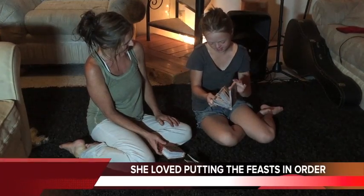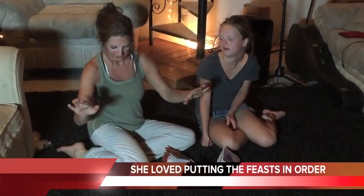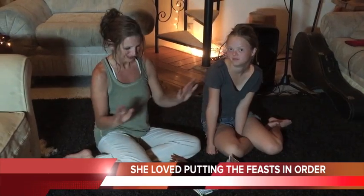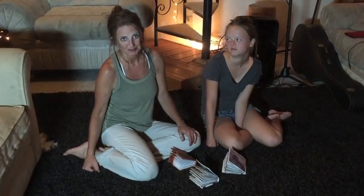What part was your favorite? Putting all the feasts in like that? It was so funny because she had all the cards lined up before she glued anything — she knew the order of them and she knew exactly how to place them. The other girls didn't know the feasts very well so they didn't know the order, and she just helped them.